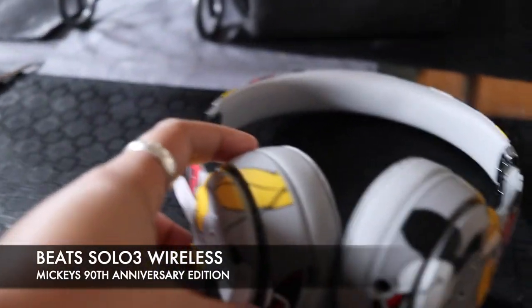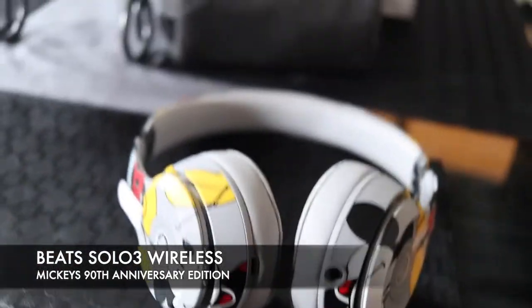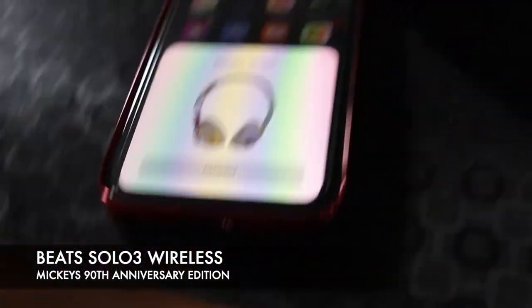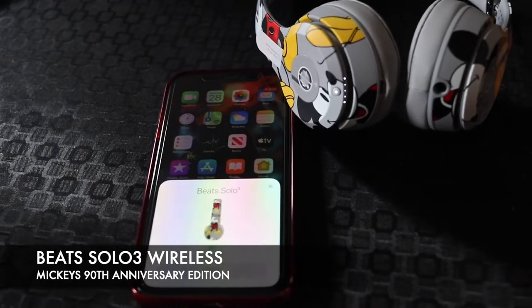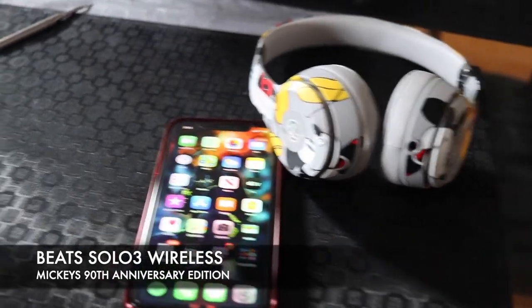Hi guys, I just charged it for a while — I didn't fully charge it, but I'm just going to show you how it connects to your phone. Here's my phone, as you can see it totally just came out and connected. So that's how it is — now it's connecting, and it says 'Done.' I'm going to show you the battery percentage of the headphones as well.